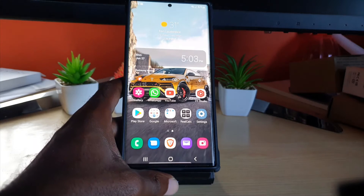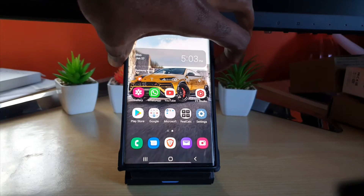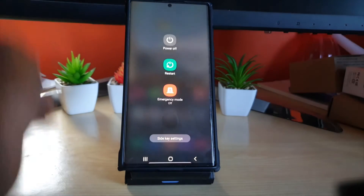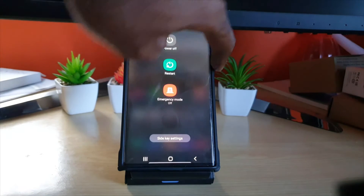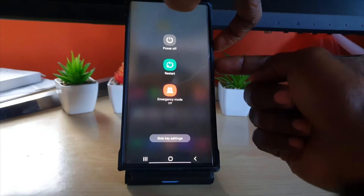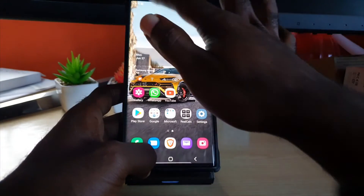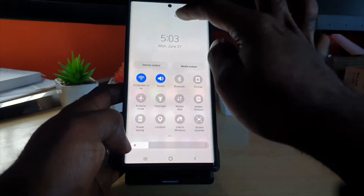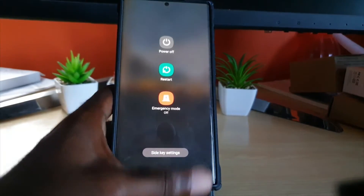Let me first show you what situation this might appear in. If you go to the power menu — you can usually get here by holding down the power button, or if you've changed the function of that button on the S22, hold down volume down and power. You can also get here by swiping down twice and tapping the power option.